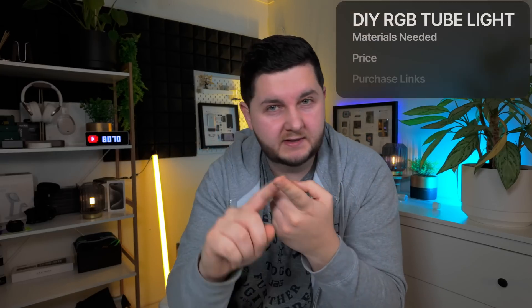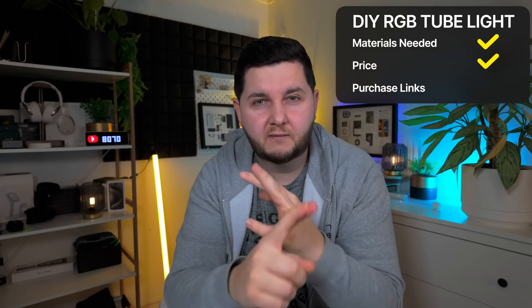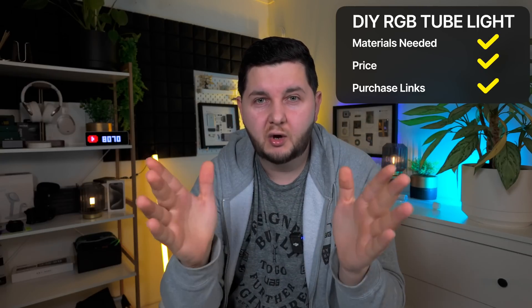In this video, I'm actually going to show you the materials you need, break down the cost of all the materials, and provide you links of where you can purchase everything. Not only that, I'm actually building another tube light just like that one, so I'm going to document and show you the whole process from start to finish, how you can build yourself one at home.